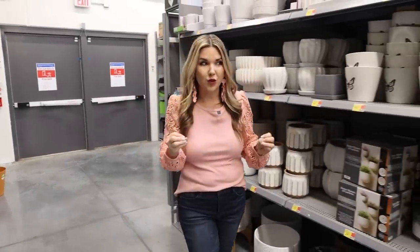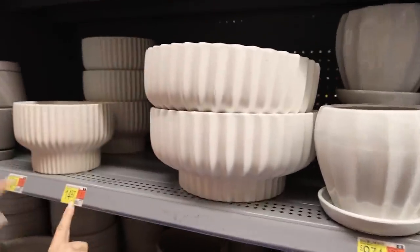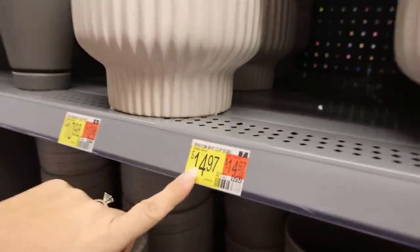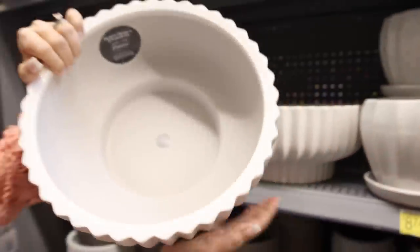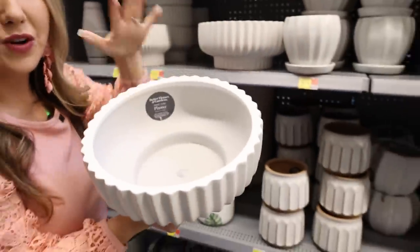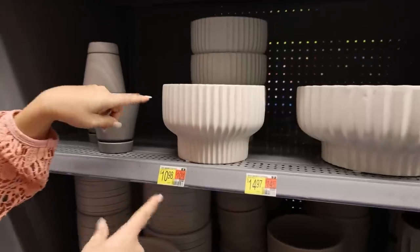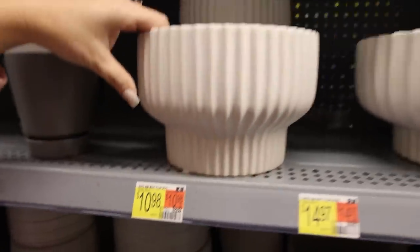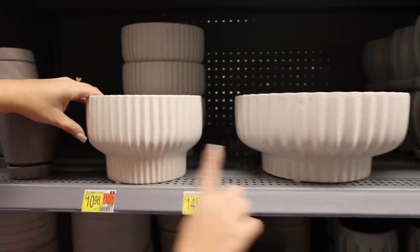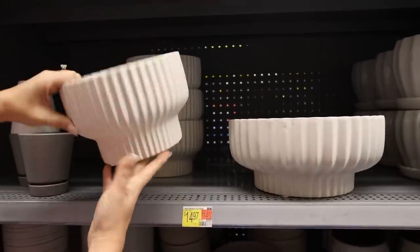I'm on serious planter overload. There are so many — I have to show you definite Pottery Barn dupes. This 12-inch bowl is $14.97. It's gorgeous. I'm going to get this and show you how you could style it as a centerpiece on your table. It also comes in an eight-inch version. This one is $10.98 — it's a little bit different, but would be gorgeous as well.